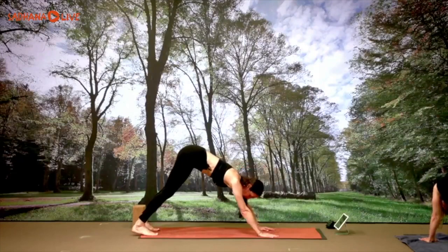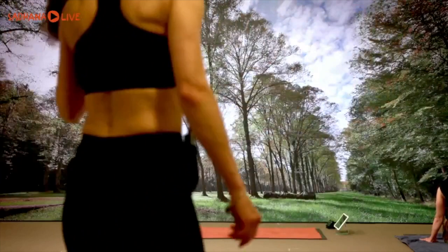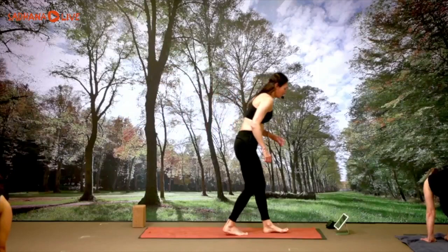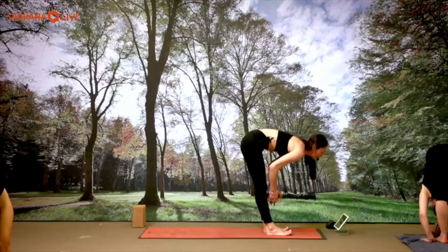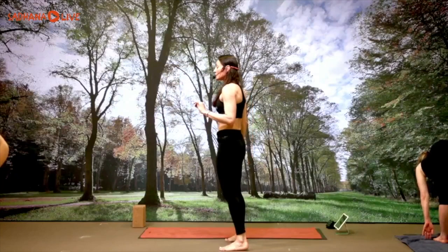Three more breaths in this down dog: inhale three, exhale three; inhale two, exhale two; one more inhale, one more exhale. Gazing forward, one step forward or multiple steps, other foot forward. Halfway lift, inhale. Exhale, forward fold. Inhale, standing mountain, hands over the head, stretch up and back. Exhale all the way down, uttanasana. Halfway lift, grow tall, hands to the ground, step it back into your plank.